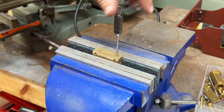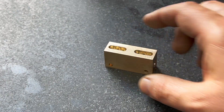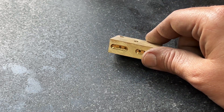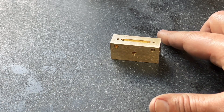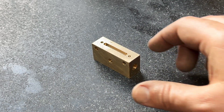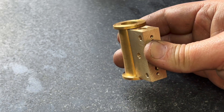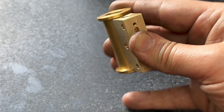The last operation here is to tap these holes 6BA. I'm going to use a bottoming tap here as well. And here is the finished item — and this is how it will work with the cylinder.